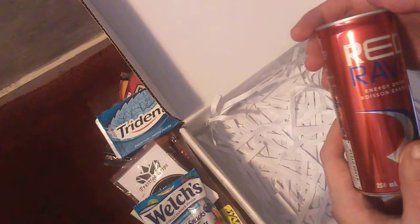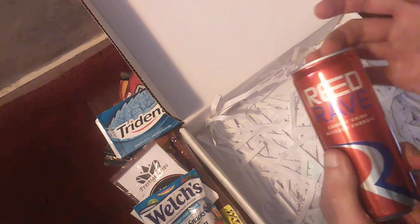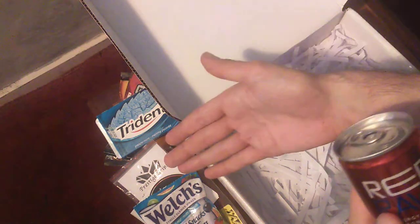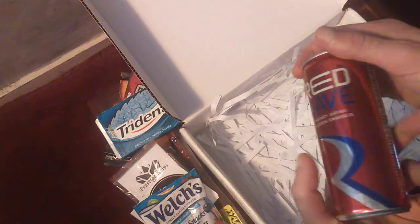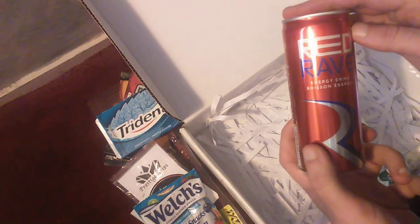Next up, we got Red Rave Energy Drink. Now I really do love energy drinks, so I'm definitely going to be trying this. Don't know if I'll do it today, because I've got the G Fuel, and I'll probably end up having a heart attack or going on a mental one and annoying a bunch of people online. So maybe save this for a special occasion.